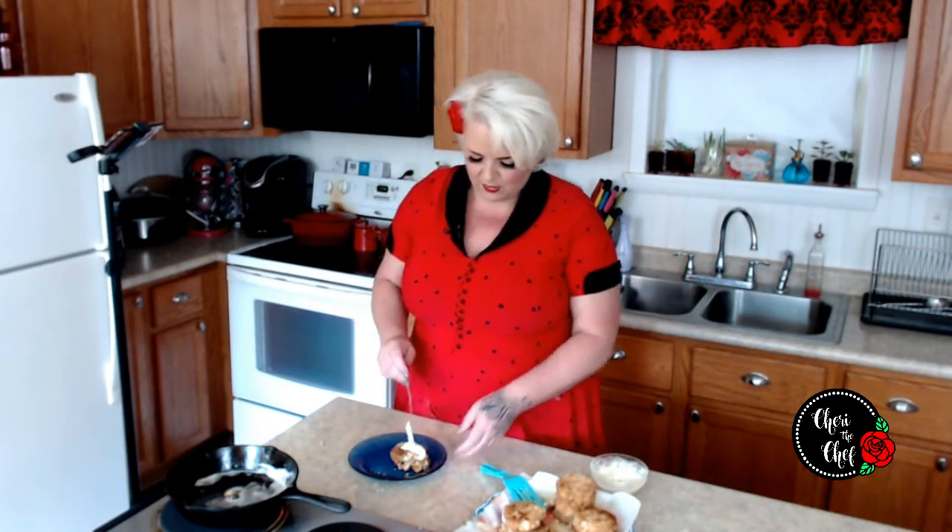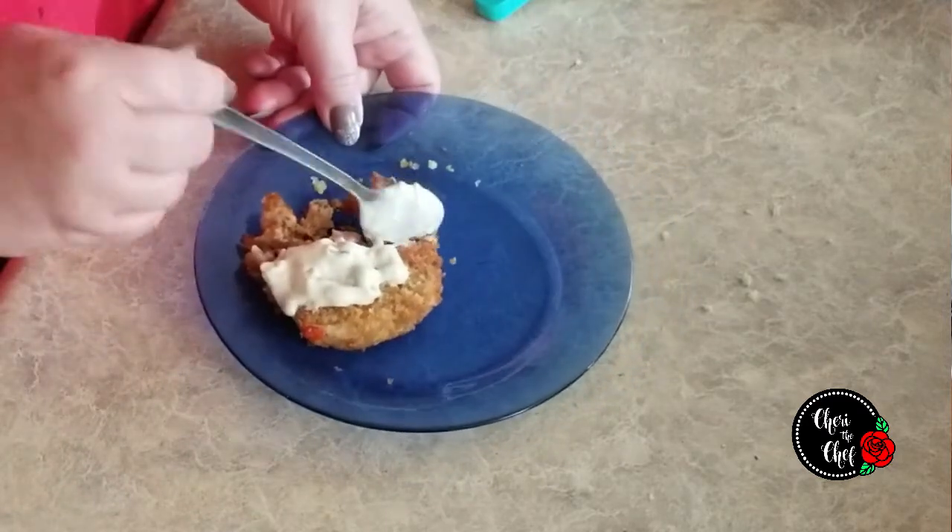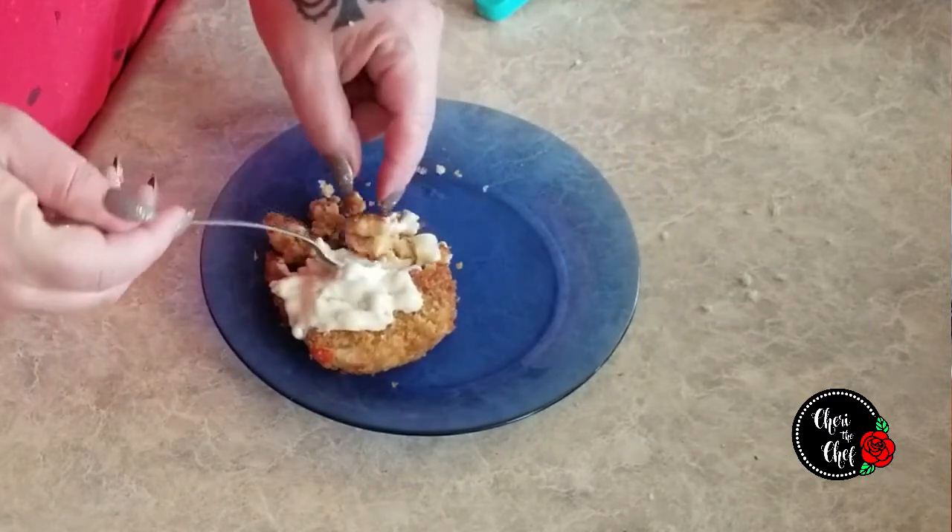I made a little tartar sauce by mixing together some mayonnaise and pickle relish — that's the way I've always made it. Let's give these a try. You don't even need the sauce — they are flaky and buttery. I highly suggest using butter-flavor Crisco or ghee to get that nice buttery flavor. Oh my gosh, these are delicious. Best crab cakes this side of the Mississippi!